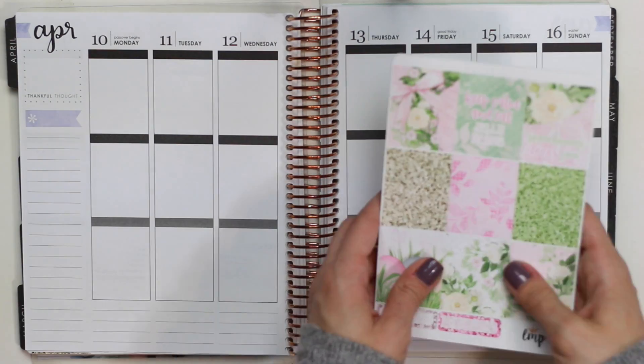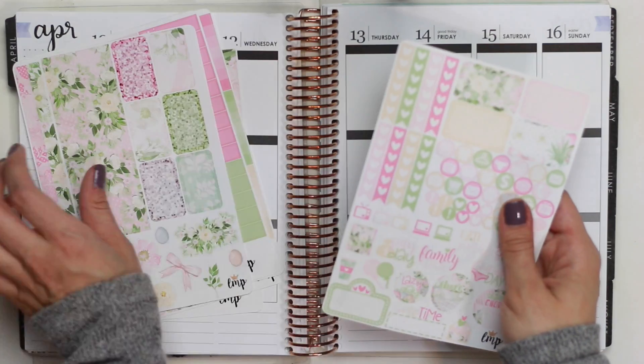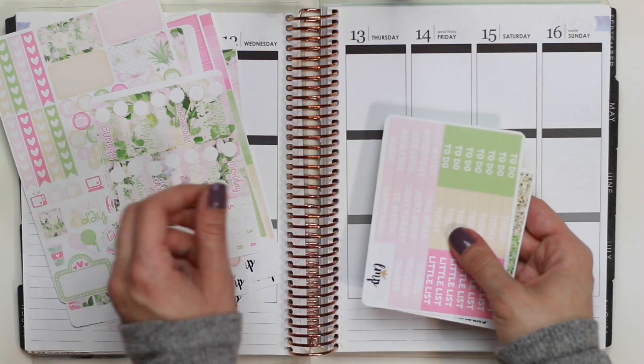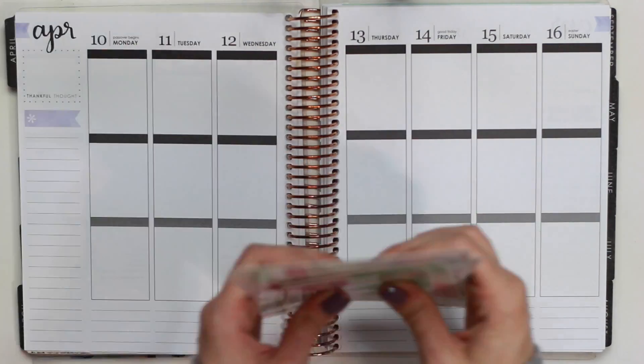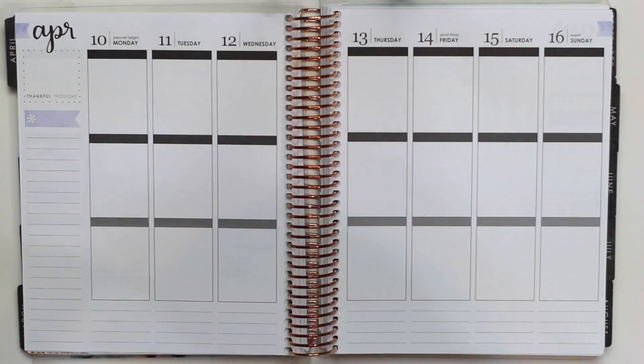Hey everyone, it's Nicole. Welcome to today's plan with me. Today I'm going to be doing a plan-as-I-go style video and I'm using this gorgeous Easter kit by Little Miss Papery. We are going to be planning for the week of Easter, which is April 10th through the 16th.